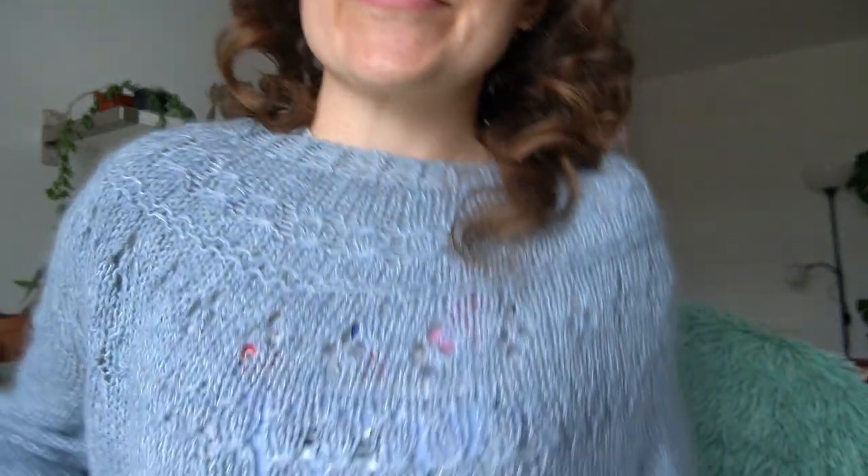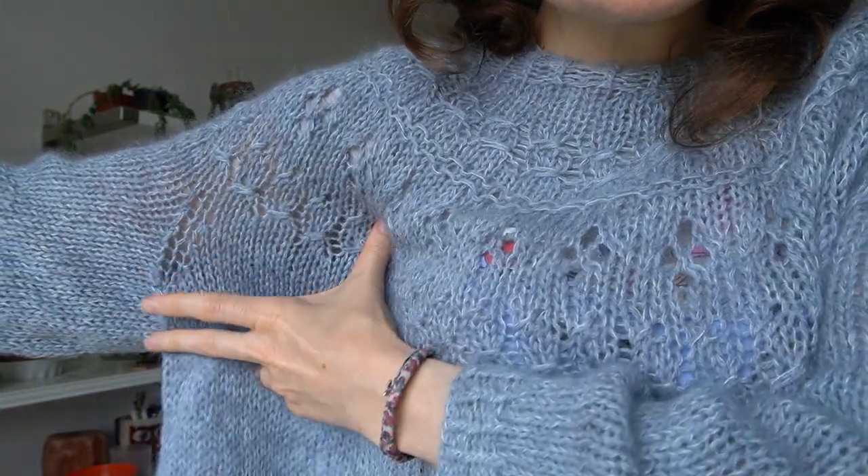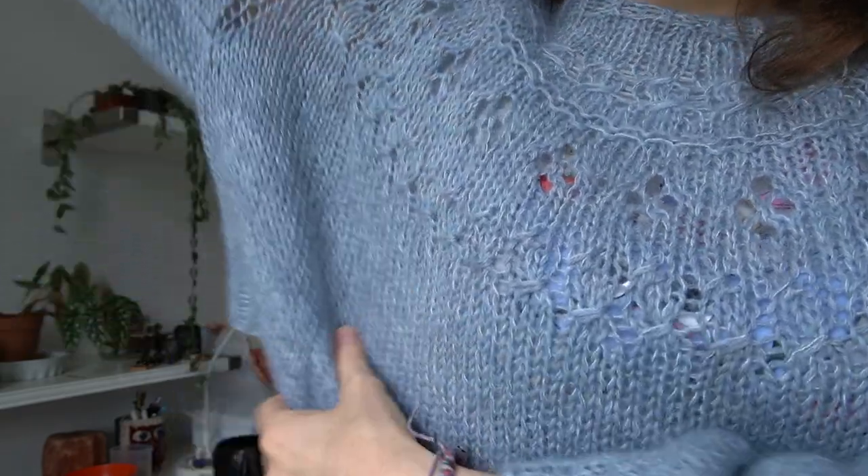This jumper, for example — this is Runcubus — is kind of cropped. I got the raglan, and one day I will make this jumper again. I will not add the raglan increases because I don't need my arm shirt to lift my arms up. And every jumper I own is too short if I want to wear it with trousers or a skirt.